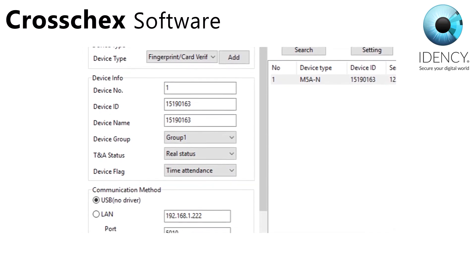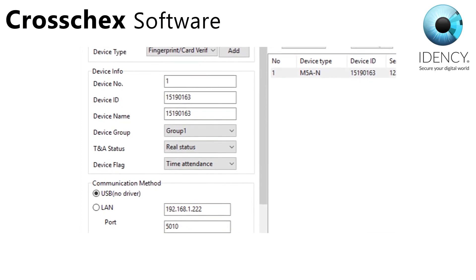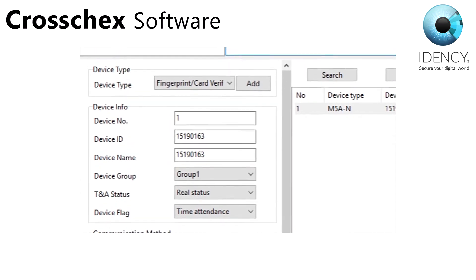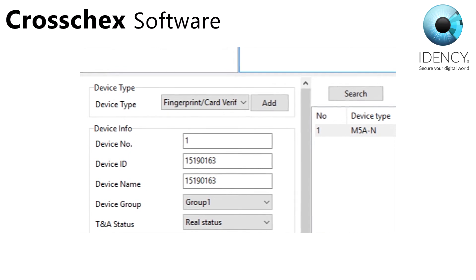This is where you can modify some of the device settings and you can give it a name, which is very useful if you have multiple devices. Do not change the device number — the only time you will need to change it is if you have more than one device.